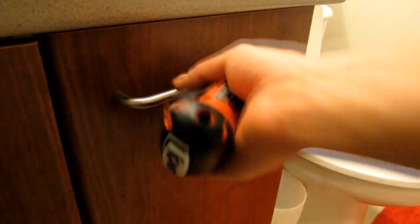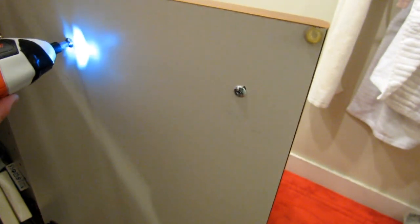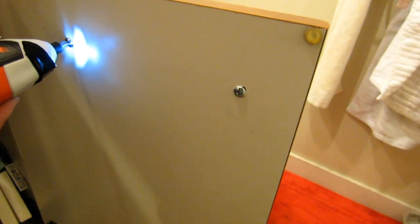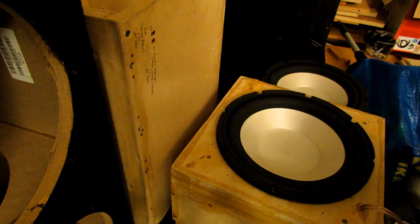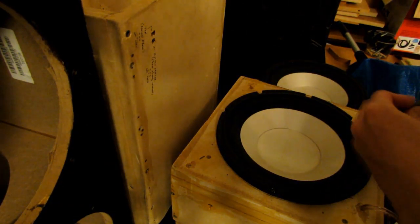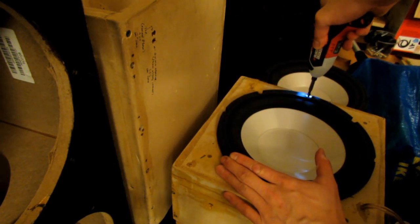It works well for things like loose handles in a house — you can just go ahead and tighten those up. This thing works especially well when you're working on subwoofers and such, because there are so many screws to drive in that it speeds that right up.